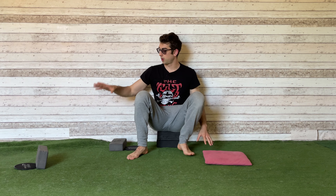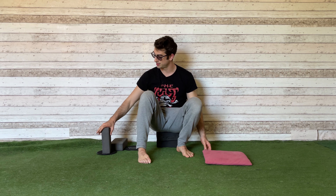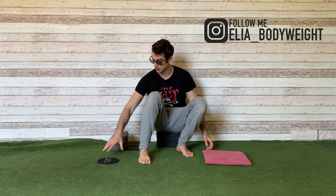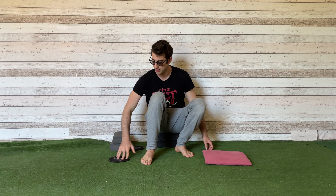Let me make a quick recap of the One Leg Frog Stretch. It's this exercise here. You need a slider if you don't have a slippery floor, a pair of yoga blocks, and also a pillow.